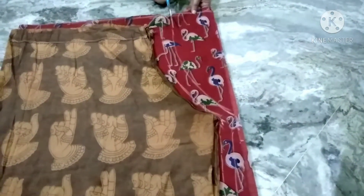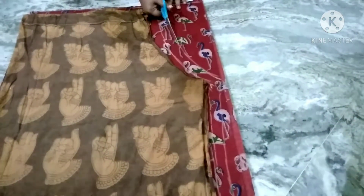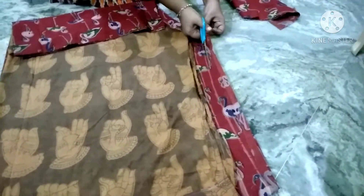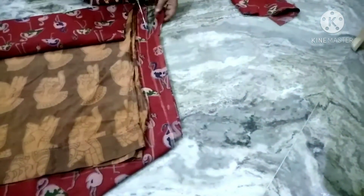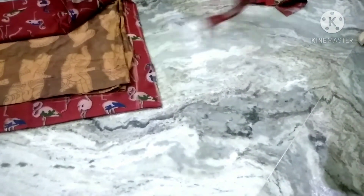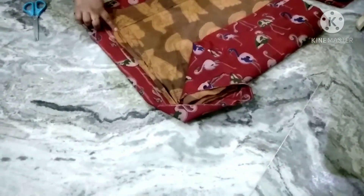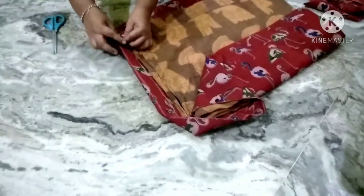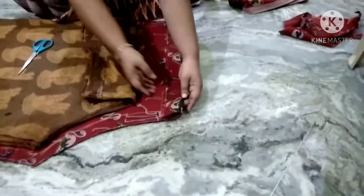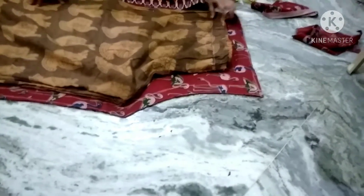I will cut from here. The line is tight; I will cut from the main line. I will mark the folding of the little tucks and mark the little tucks.